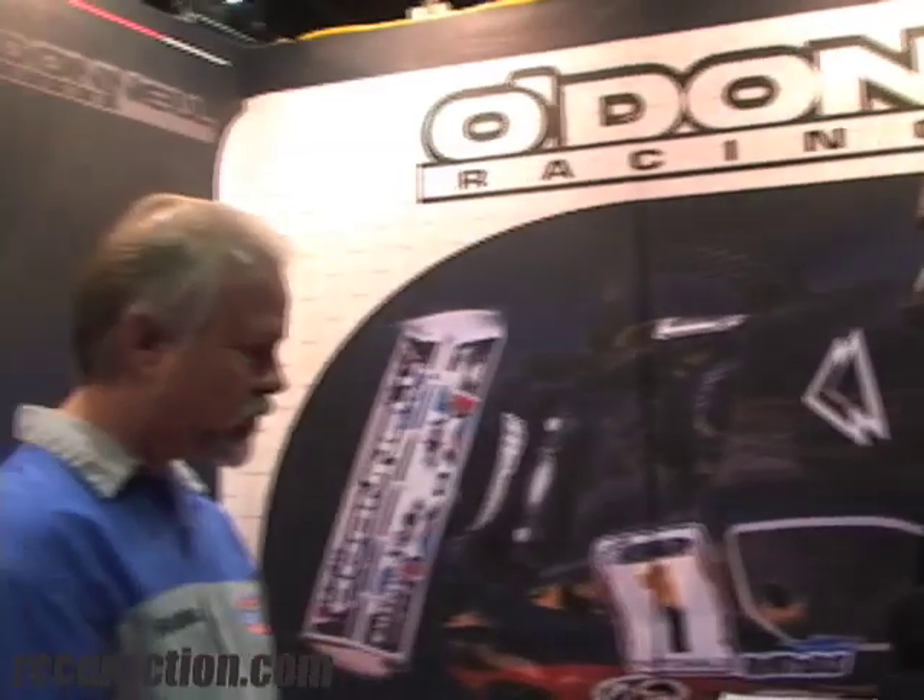Hello, I'm Jason Sams with Radio Control Car Action. We're with O'Donnell Racing's Steve O'Donnell, the man himself. He is the designer of the new Z01T Truggy. Steve's going to walk us through some of the features of this new Truggy.